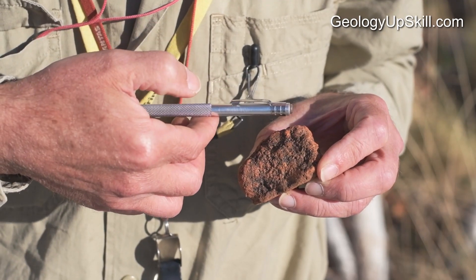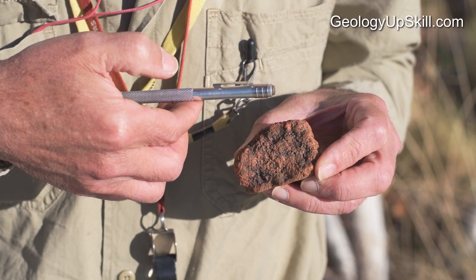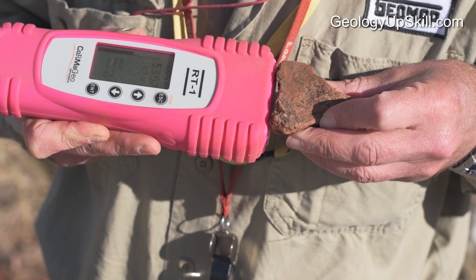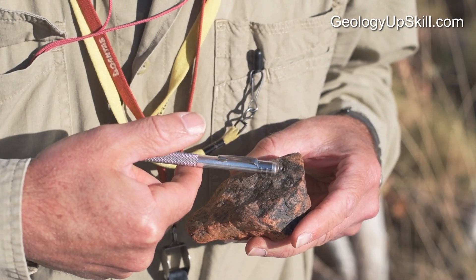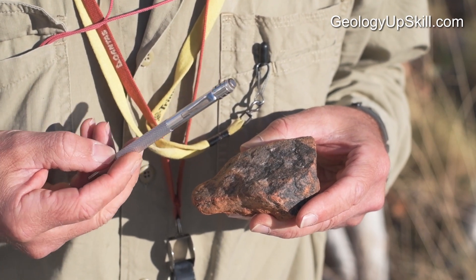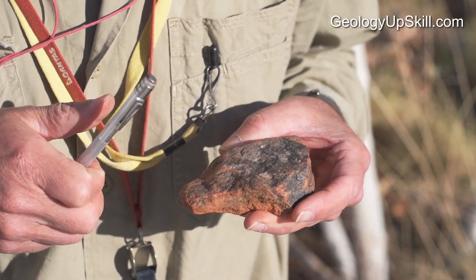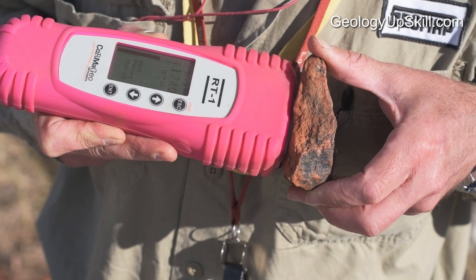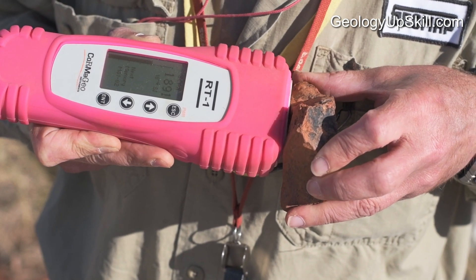If you get a strong response like that, then it's somewhere between a thousand and ten thousand units — five thousand, six thousand. If it really grabs the magnet and it's strong enough to pull it off your finger, then it's over ten thousand units. Pure magnetite will be sixty or seventy thousand units — eighteen thousand, twenty thousand on a good day.